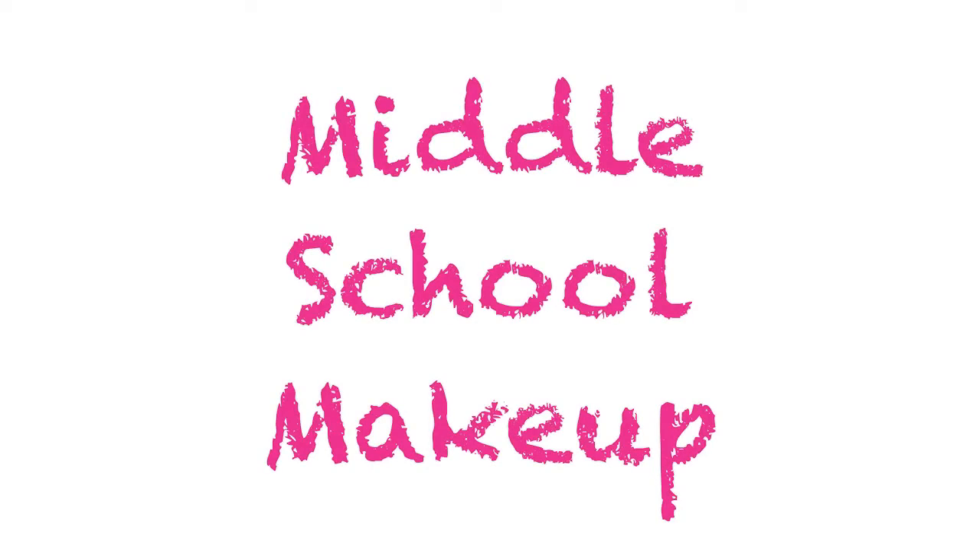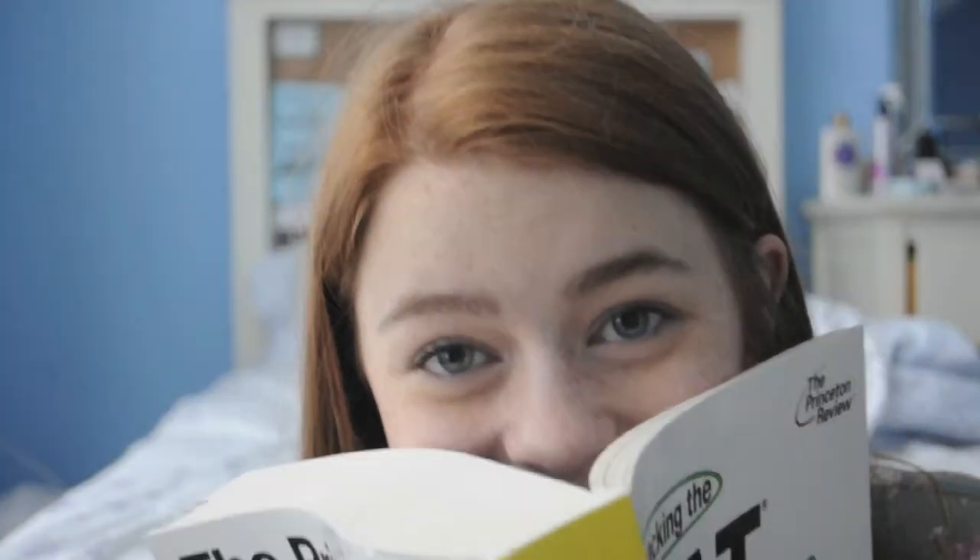Alright, you requested it, so I'm doing this middle school makeup look. It's really natural and perfect for school. So let's put down the books and begin.